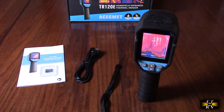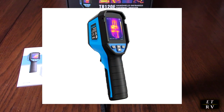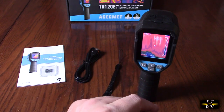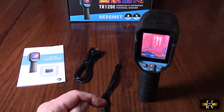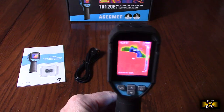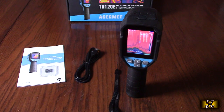Hello again, this is Robert Veach here with my video review of the Asegmet brand, model TR120E. The thermal imaging camera has a 120 by 90 infrared resolution — 10,800 thermal imaging pixels on the internal sensor — and a 25 Hz refresh rate. That's how fast it refreshes to allow you to see the image, and that's really fast, practically like normal video.